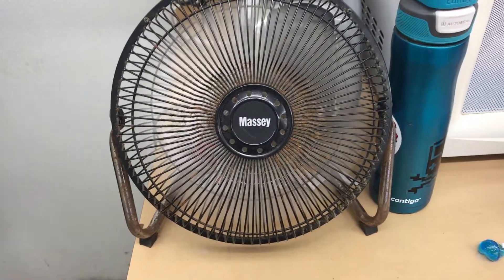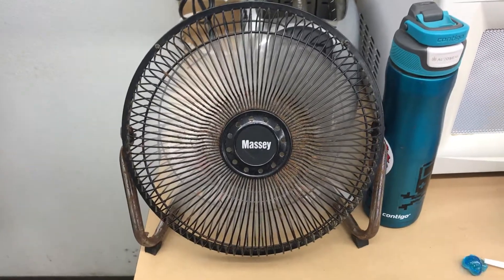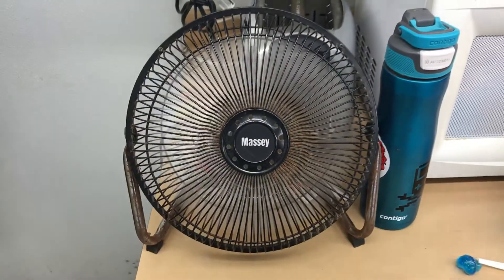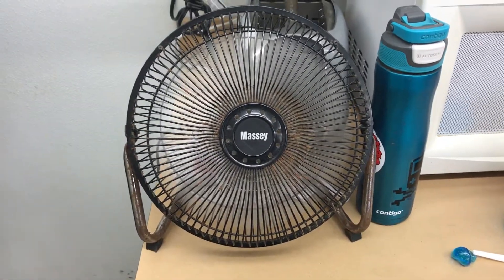This little master-type desk fan seems to do a good job for what they are. And there it is. This thing looks pretty good here.